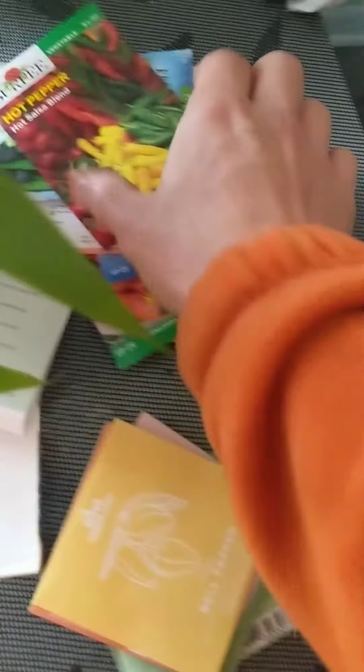I also got some bush beans, some sweet peppers called Tangerine Dreams — I think those are going to be really colorful in the garden — and some more summer squash. One was the Fort Knox and this is the Straight Neck Saffron Prolific. Over here I also got watermelon Crimson Sweets, so I'll probably plant a couple of those and a couple of the Bush Sugar Babies. From the Urban Leaf pack, we've got some bell peppers!